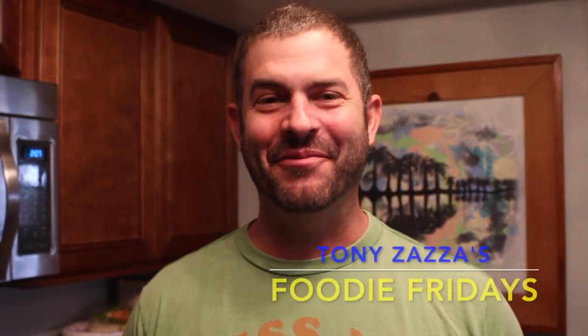Hey, it's Tony Zaza. Welcome back to my kitchen for another Foodie Friday. Super excited about this because this just isn't any ordinary Friday. It's St. Patrick's Day and I love St. Patrick's Day. It's one of my favorite holidays. So many different traditions, most of which were actually invented here in America, but it doesn't matter. Let's celebrate. Everybody's Irish on St. Patrick's Day and today we're going to have some fun with corned beef and cabbage on the Big Green Egg.